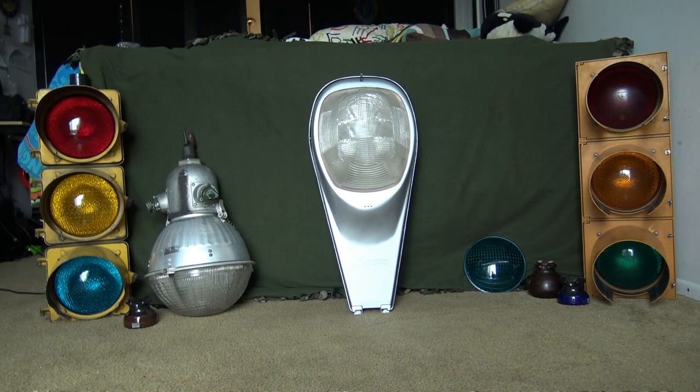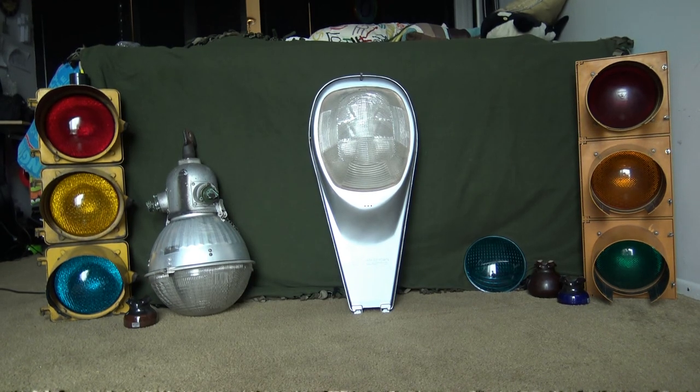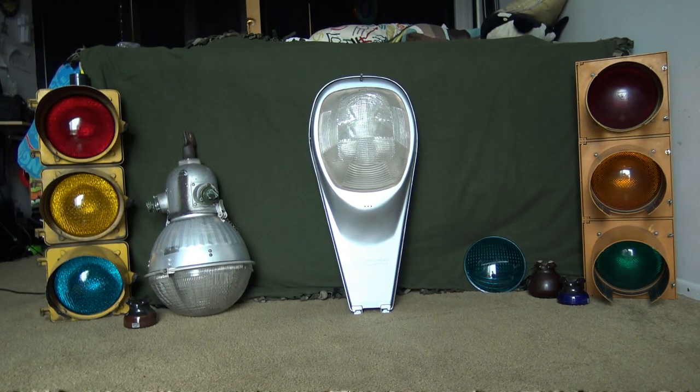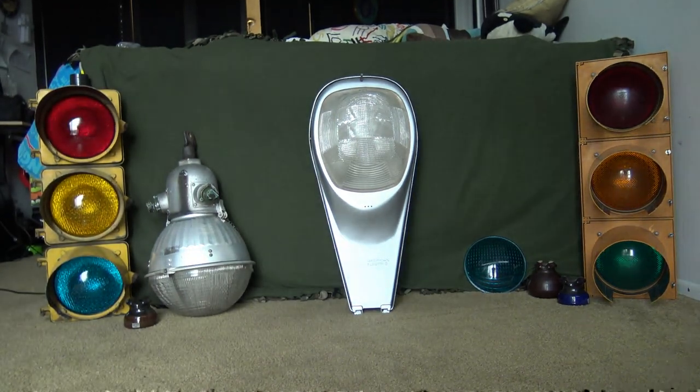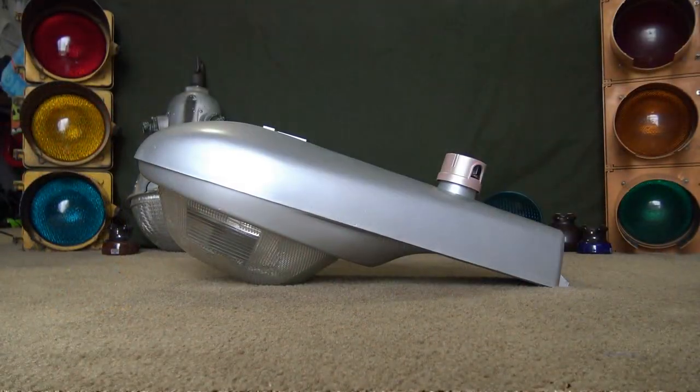I thought a good way to get back into my videos would be to start on this wonderful street light here in my wonderful backdrop that I've made for this video. So today we will be looking at my American Electric 13000, an early 60s 175-watt mercury vapor street light.